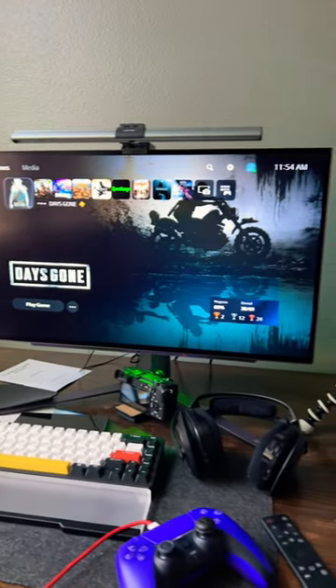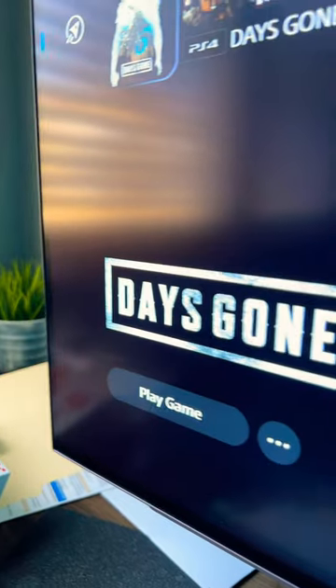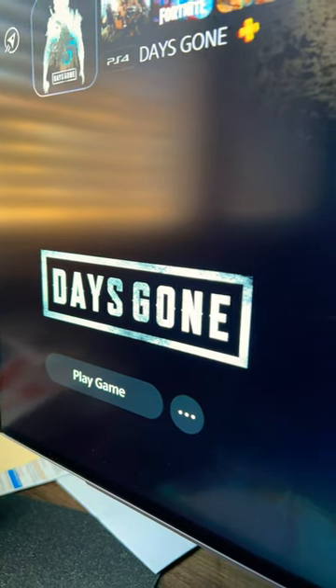Here's the LG 27GR95QE. This is the first 27-inch OLED gaming monitor ever from LG, and the blacks are really, really black. But is that a good thing?